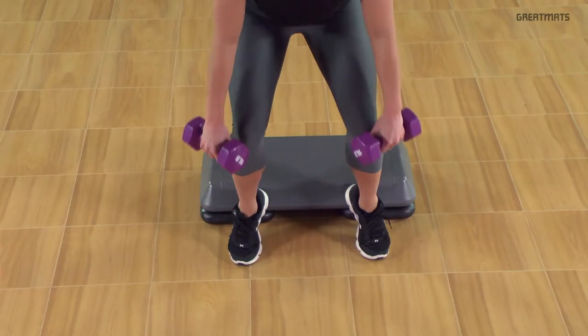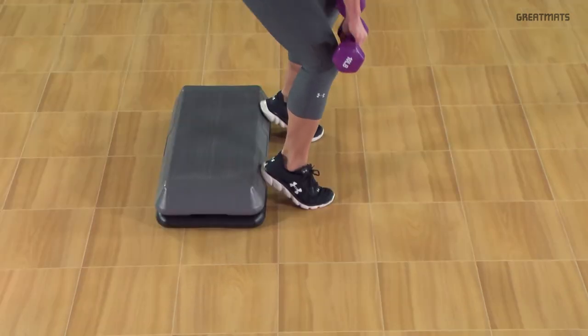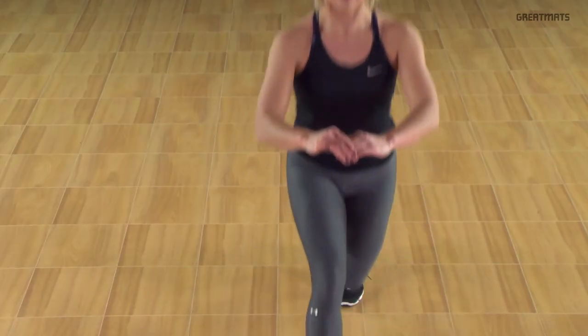The quick connecting tiles allow you to create a fitness area as large or small as you want over any hard flat surface with ease.